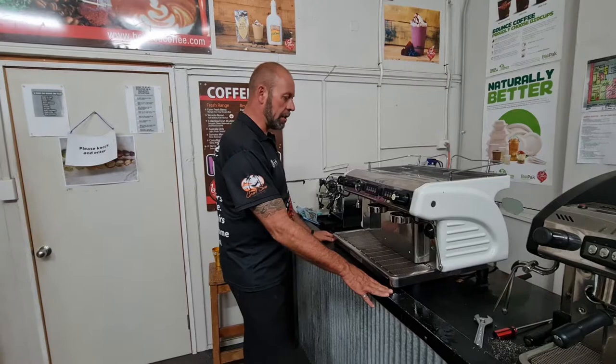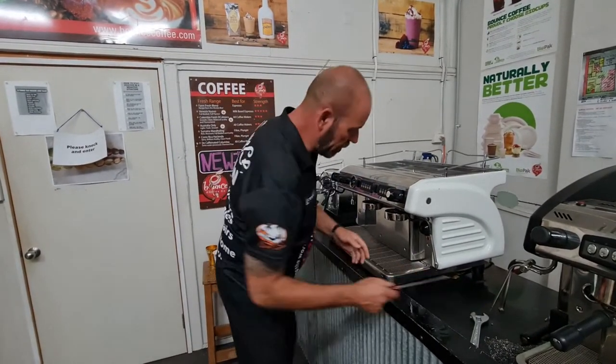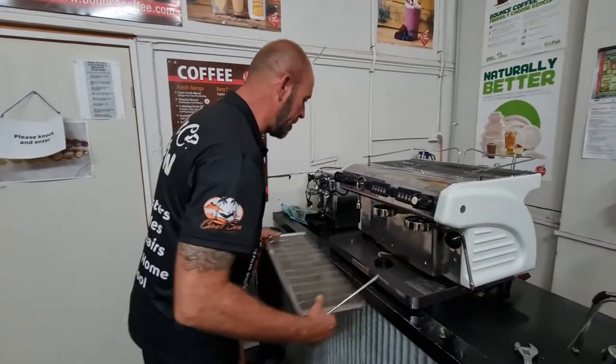Now I've turned off the water supply to the coffee machine, I've let all the steam out, and I've got my power off. We're safe to work on. So the first thing to do is take the drip tray out.